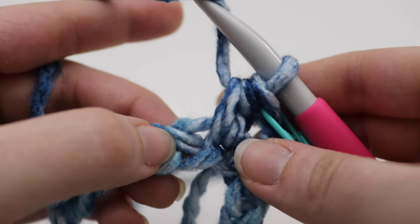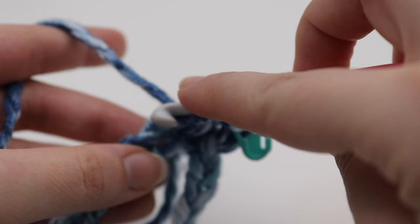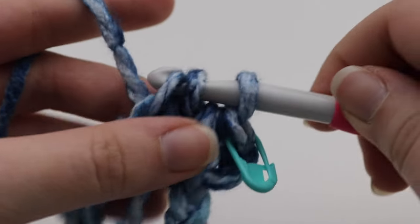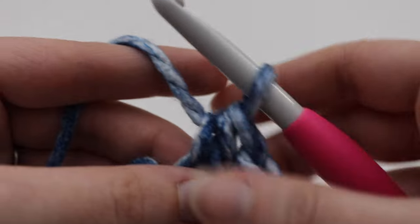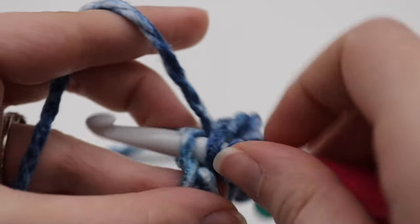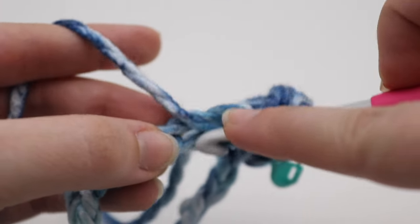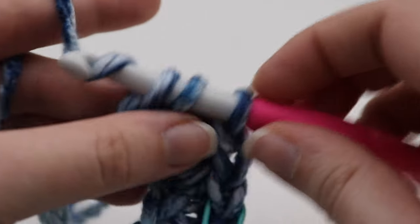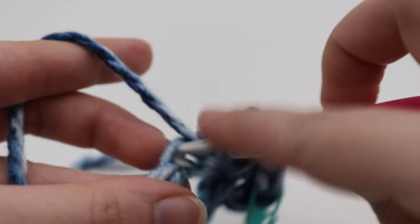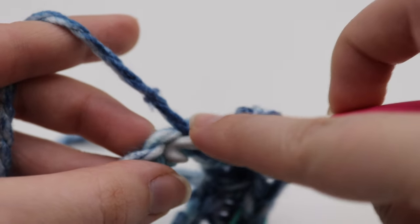Yarn over your hook and in that next chain, make another half double crochet. Insert your hook into the top of that chain, yarn over, pull up a loop — three loops on your hook — yarn over, pull through all three. You're going to make one half double crochet in each of the chains around, going into that top loop of the chain. Continue making one half double crochet in each chain around, and I will meet up with you to show you how to continue to round two.